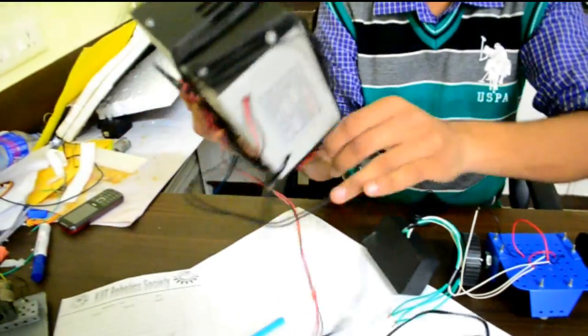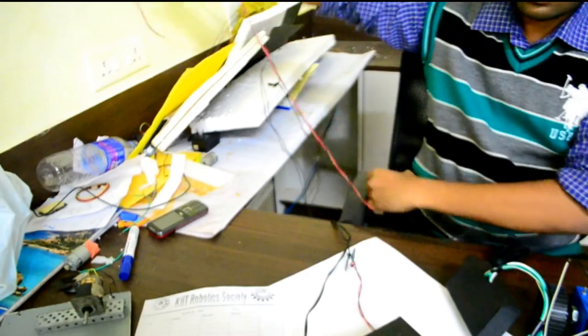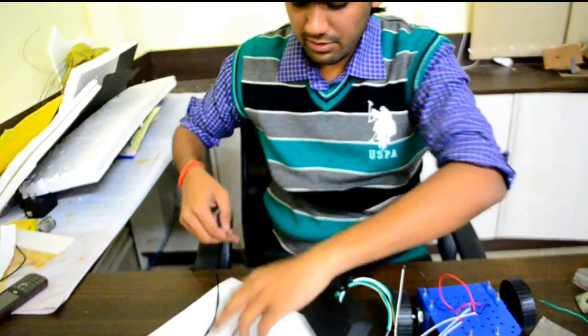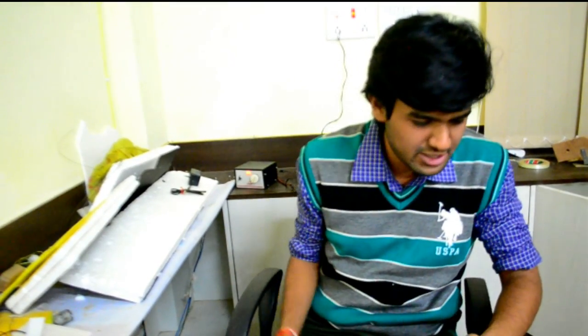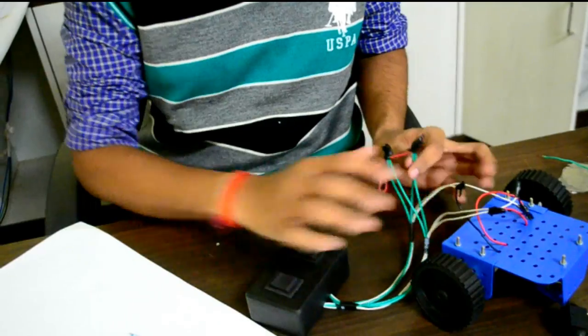I will use the AC supply and convert it to DC. This is an eliminator — or stabilizer — that converts voltage from AC to DC. I will plug it into the AC supply and make use of the DC voltage. Now we have made a proper connection, insulated all the wires, and provided a reliable supply to the bot. We have a remote, a chassis, wheels, and a power supply.